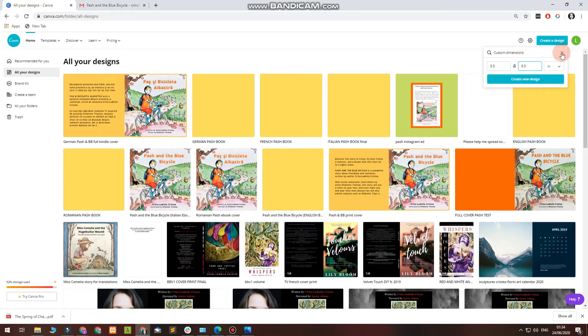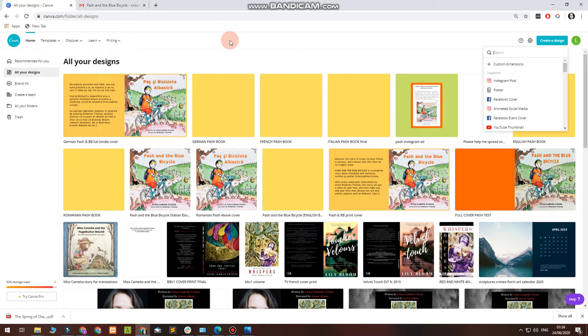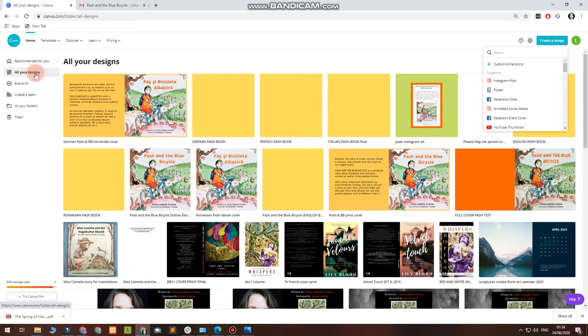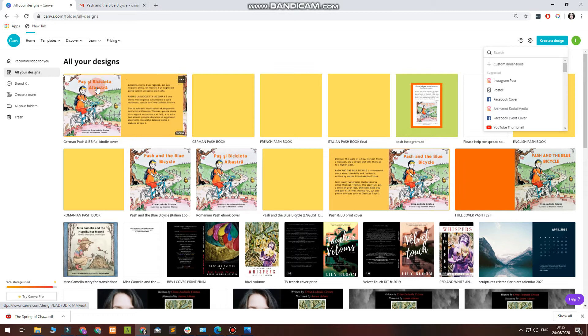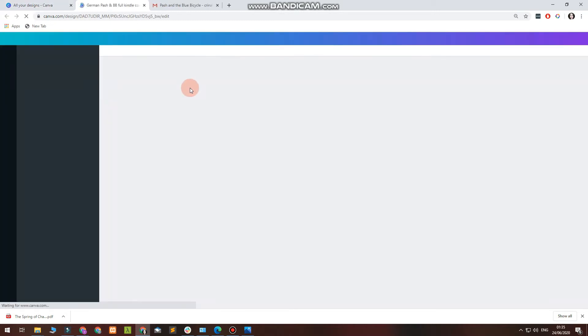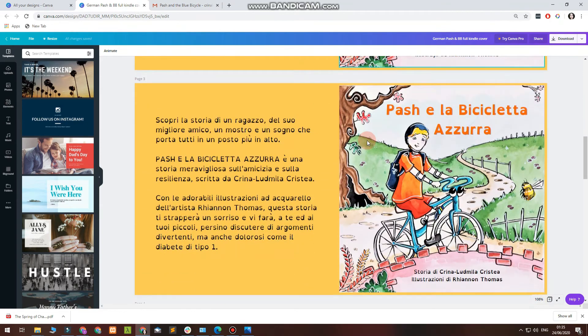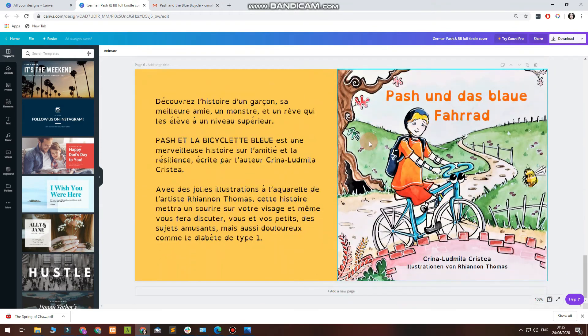I've already got the design done because I've done the cover for my various books. I'm going to work on this one because I'm doing the German cover. As you can see, I also have other covers of the same book — my book is currently available in five languages. Today I will just be sorting out the paperback cover, as mentioned at the beginning of the video.